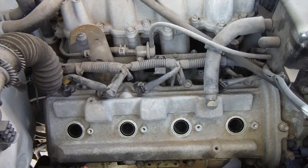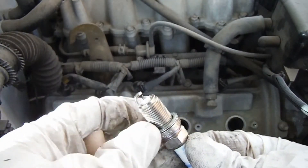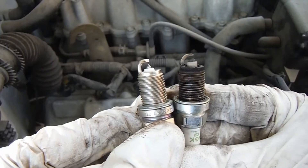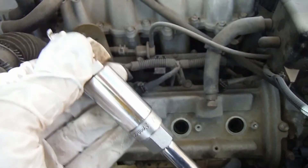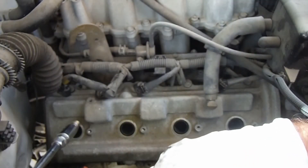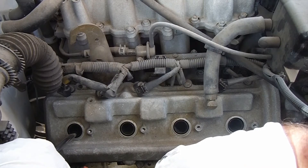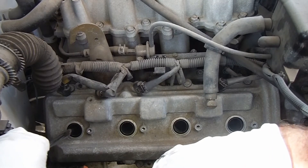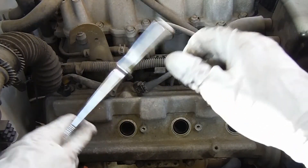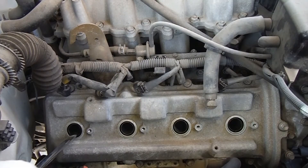I'll open up the new one and show you the difference. Here's the new one, and you can see it's got this protective cardboard sleeve on there protecting the gap. Just a quick comparison of the old versus new. This is pre-gapped and ready to put back in. Just put it inside that spark plug socket, then carefully lower it back down through that cylinder. Lower it gently to make sure we don't smash the end of that plug. Get it started by hand, and we'll get that torqued down with a wrench afterwards.